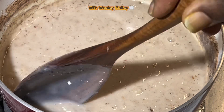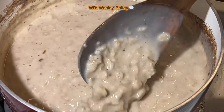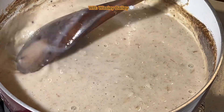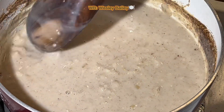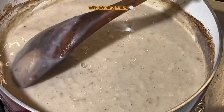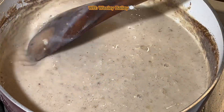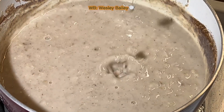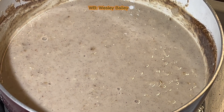The spices just smell good. You see — the vanilla and the nutmeg and the cinnamon somewhat change the color a little bit, and guess what — it's going to also change the taste. The taste is going to be awesome. Let me just let that sit there and cook.